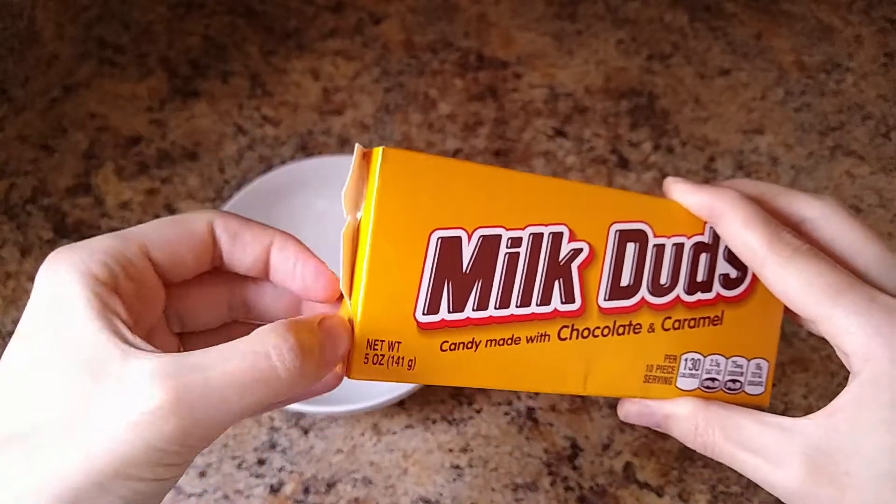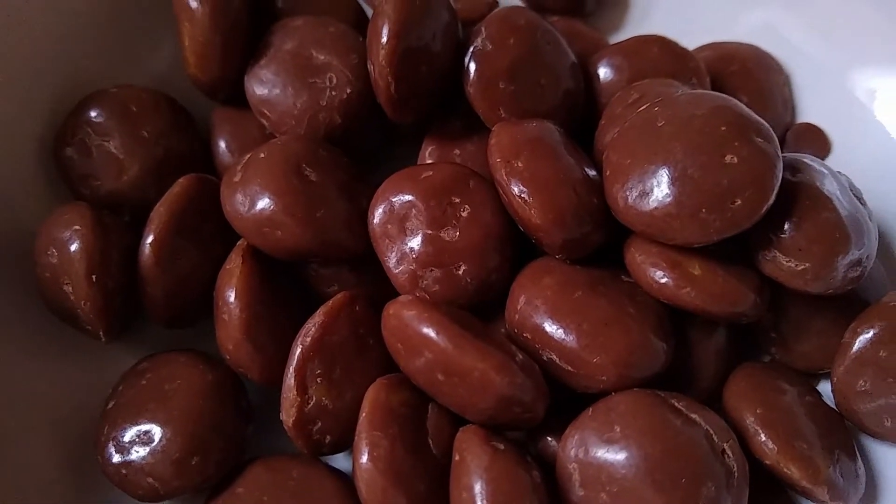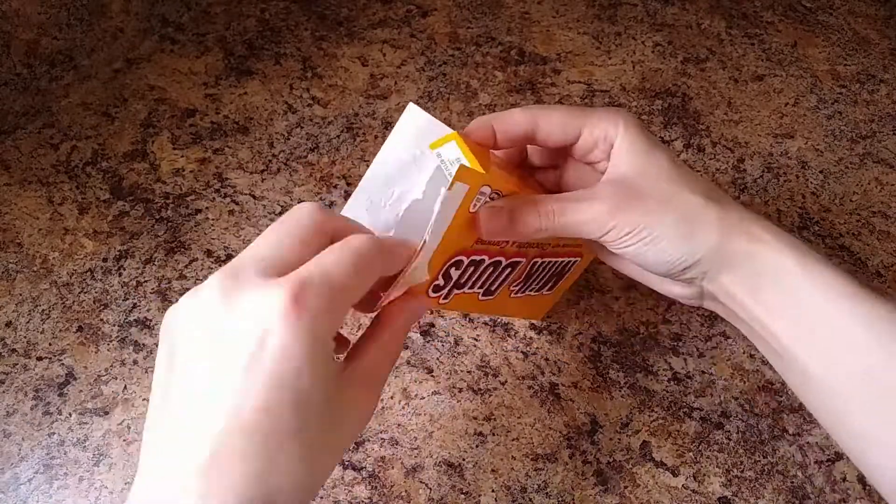So I'm getting the Milk Duds out. I then realized the way the Milk Duds are opened on the show is actually from the bottom. So here I am sealing it back up and then I opened it again from the bottom.